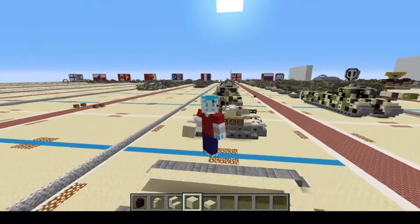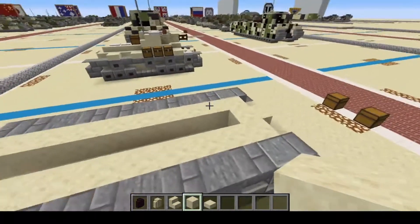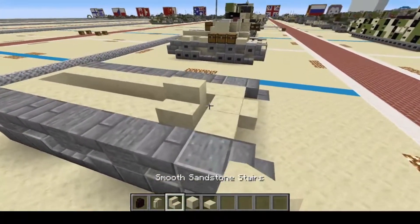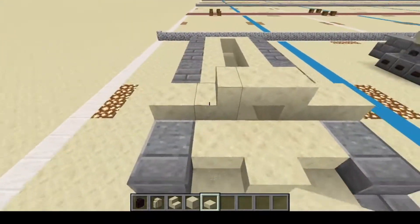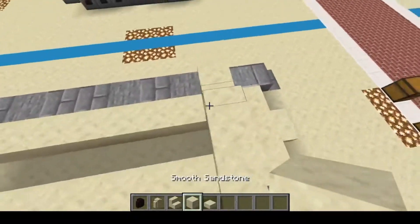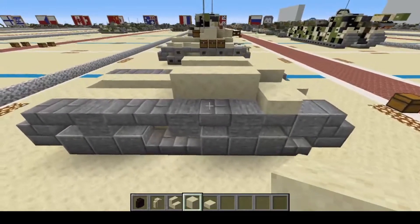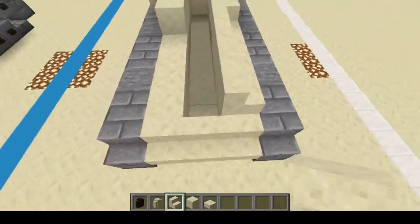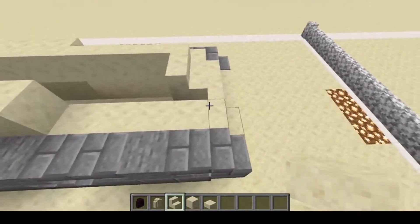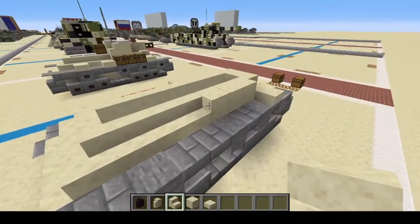And remember, if I'm going too fast for you, you can always pause, rewatch, rewind, and do whatever you need to do to get this awesome build into your world. Let us continue. Starting at the front, we're going to do one and two with a slab in the center and right and left. Next, we're going to do one, two, three — one, two, three on each side. Now we're going to do one, two, three, four, wrap, and one, two, three, four. So we have this nice curvature look to it, as curvy as you can get in Minecraft.